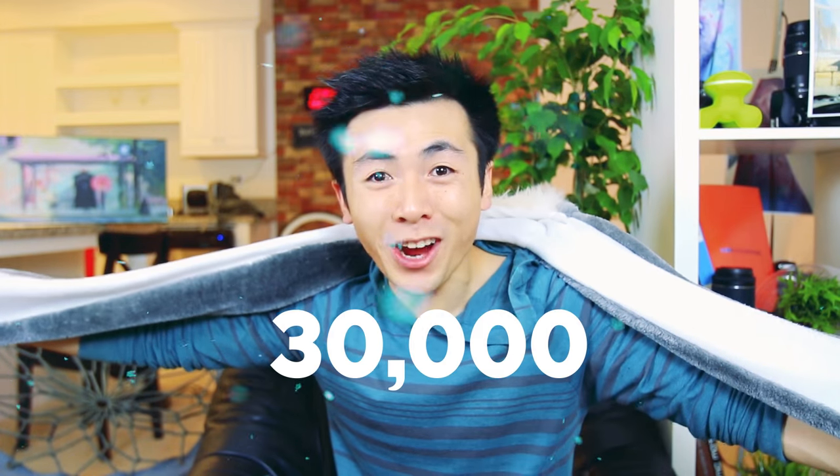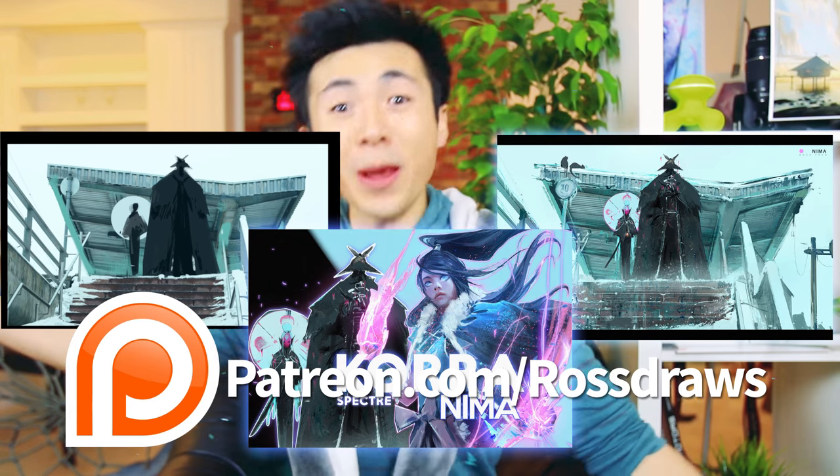I just reached 30,000 subscribers — seriously, a genuine thank you. I just remember when my mom and her friends were watching it, but now I have all you guys! So if you're interested in the in-depth video tutorial, as well as the full-length tutorial for this piece I made for my book — some of you know I'm working on a book — come check out my Patreon!